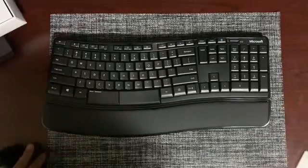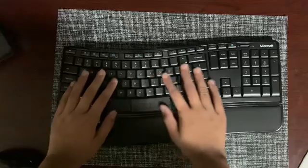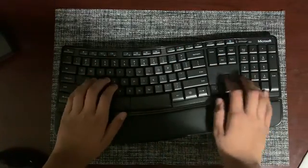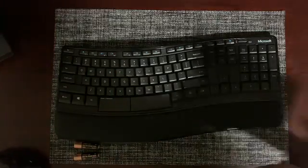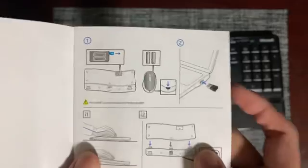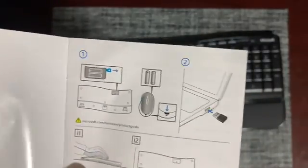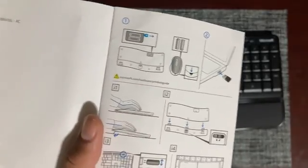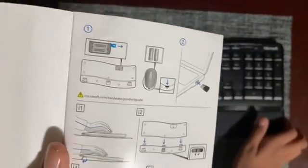So first let's look at this keyboard. It's quite nice — smooth, looks nice, and it's not too big or small, a perfect size. The guide tells you that you have to put the two batteries inside the mouse, plug the USB connector into the laptop, and for this keyboard you can change the height to adjust to your wrist height.